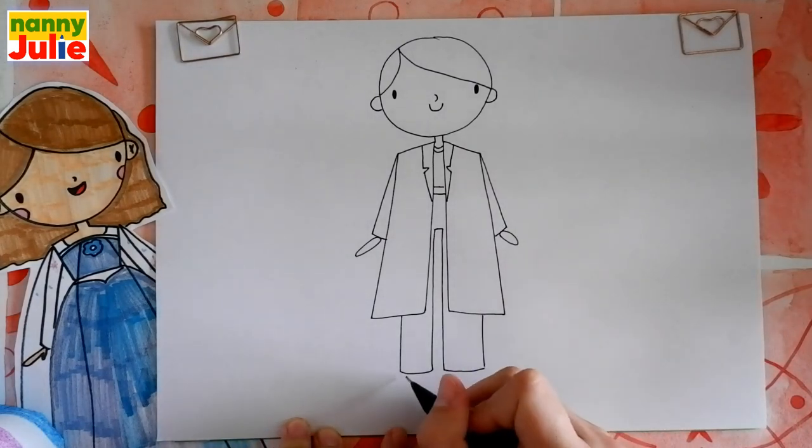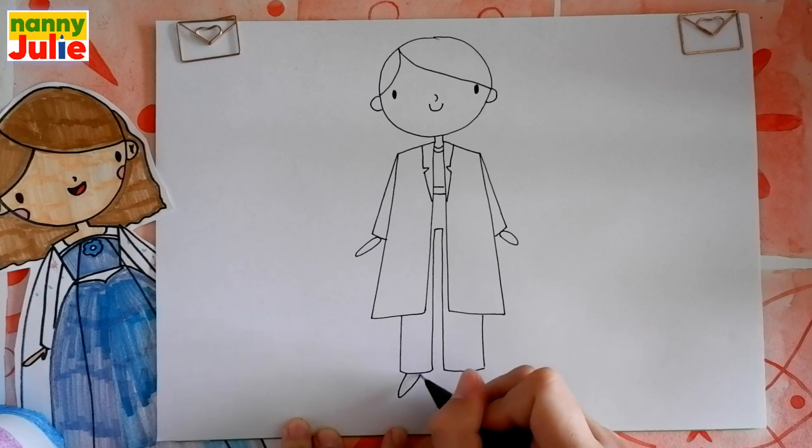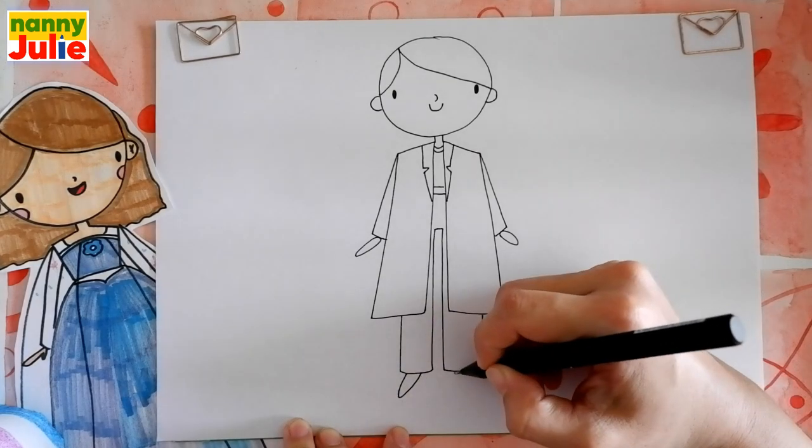Now let's draw her shoes: v-shape over here and on the right side.